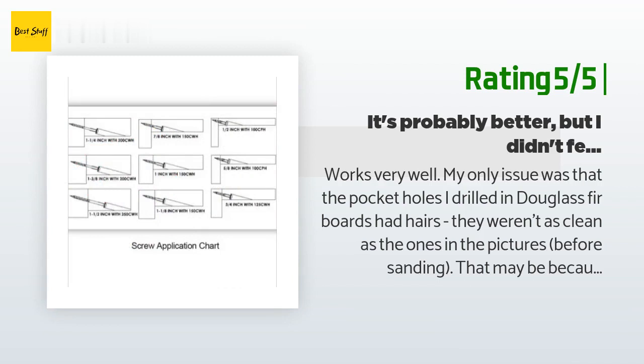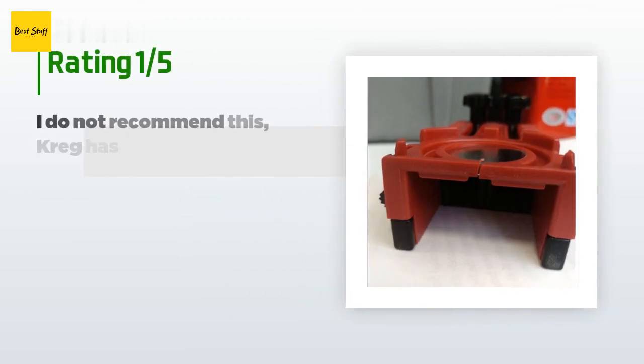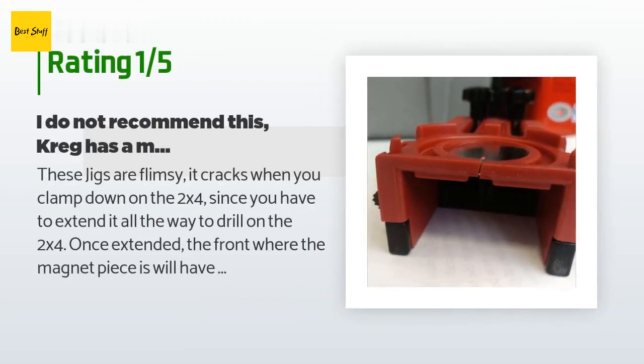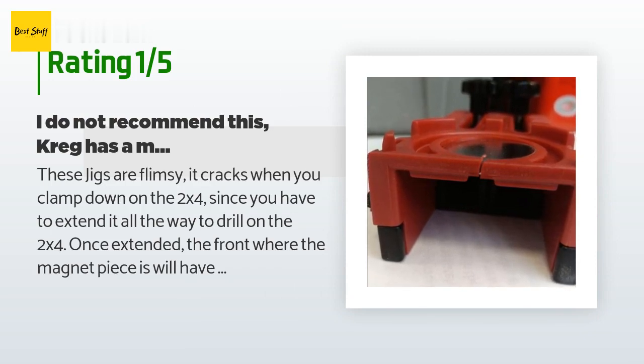An unhappy customer said: 'These jigs are flimsy — it cracks when you clamp down on a 2x4, since you have to extend it all the way to drill on a 2x4. Once extended, the front where the magnet piece is has no support, which leads to the break point of the flimsy plastic. I do not recommend this. Kreg has a much sturdier design — will return it for a refund.'